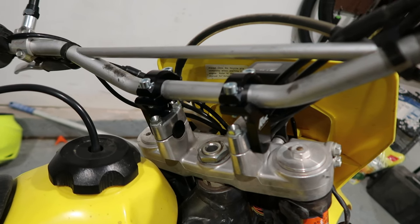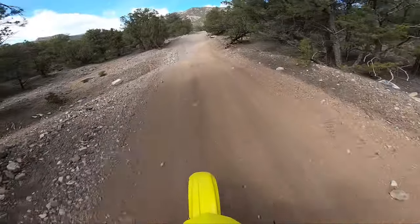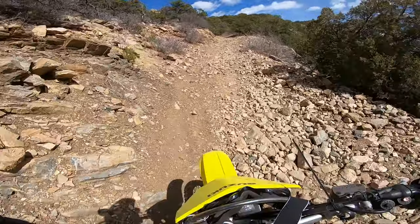What is up everybody, Ride with Will here. We're gonna be installing the two-inch Rocks handlebar risers, and it's amazing what a two-inch lift can do. This was a huge improvement on handling.